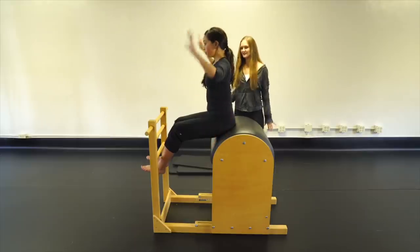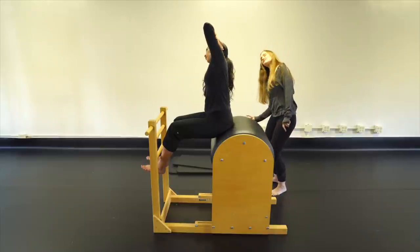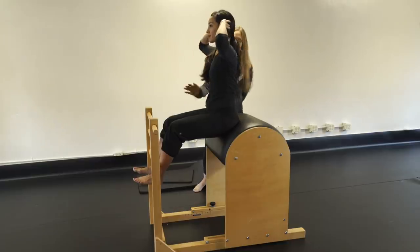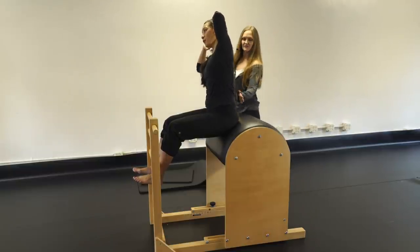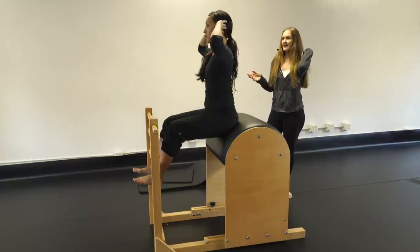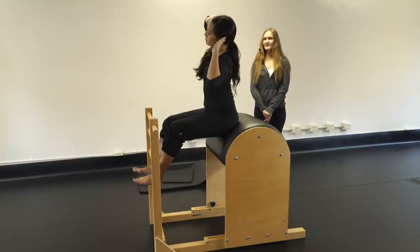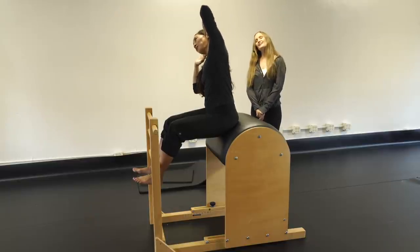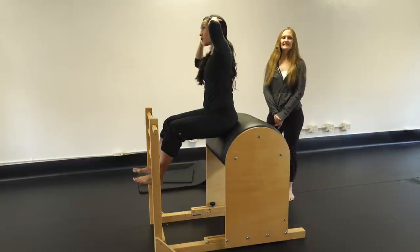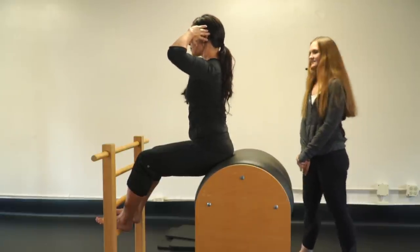Side to side with hands behind the head: tall in center, then bend sideways — we're trying to keep the low back with its natural curve while keeping the ribs connected. Five sets: bend side, center, bend other side, center. Gorgeous work.